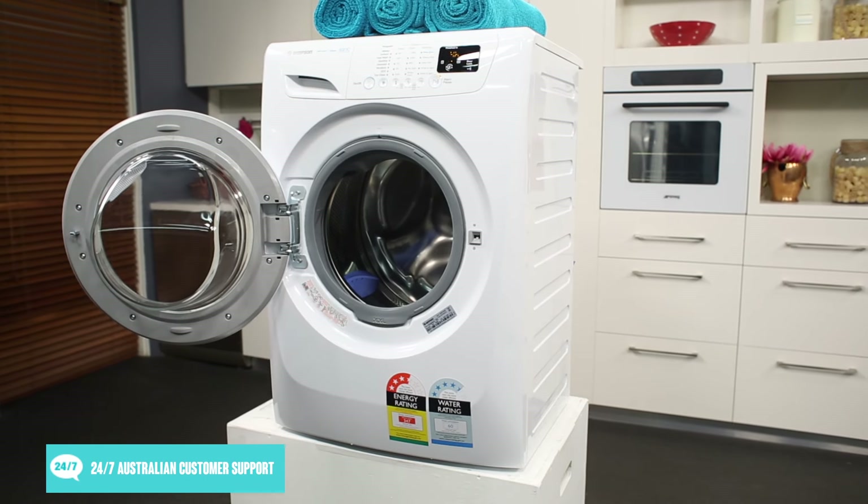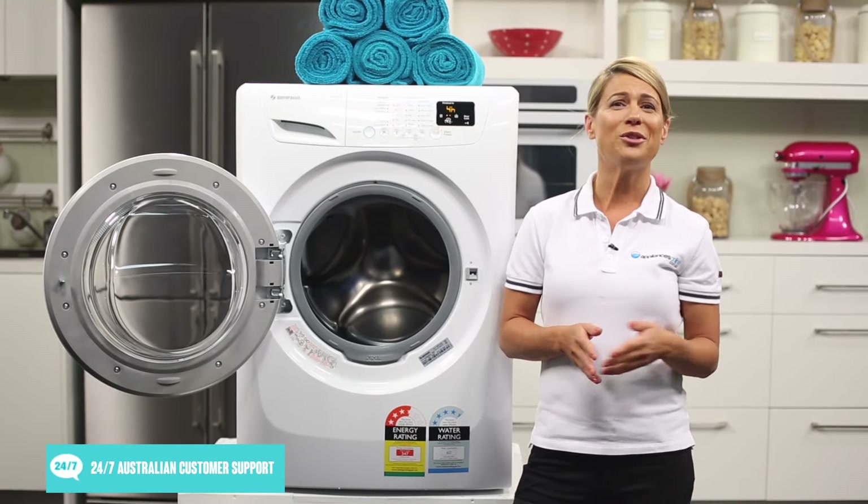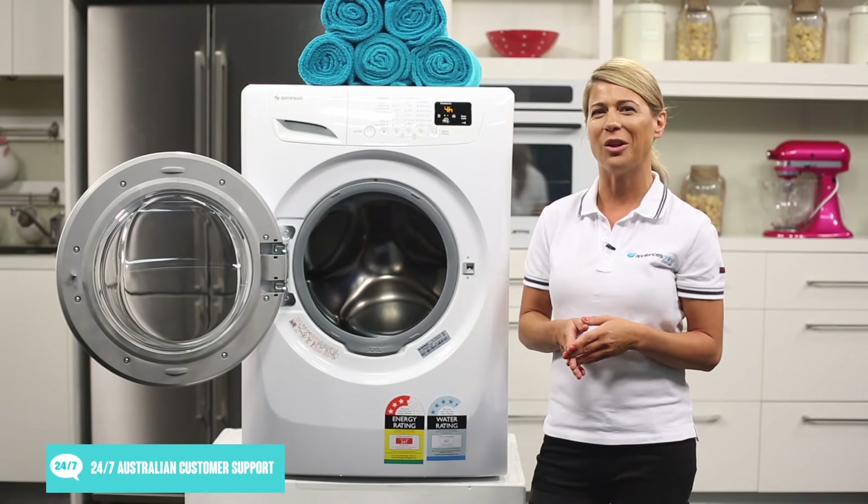A reliable inverter motor powers the appliance, and the motor has a 10 year warranty. Know your garments are in good hands with this Simpson front loader washing machine.